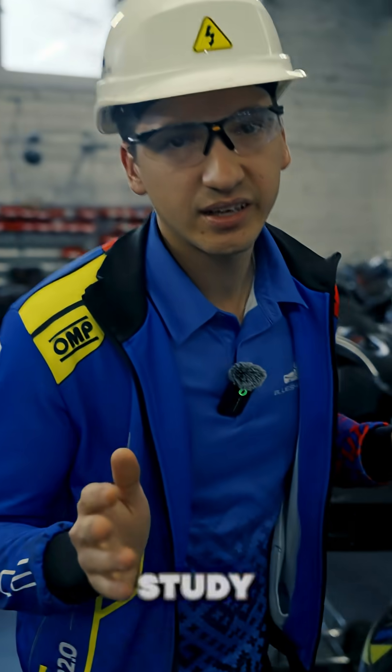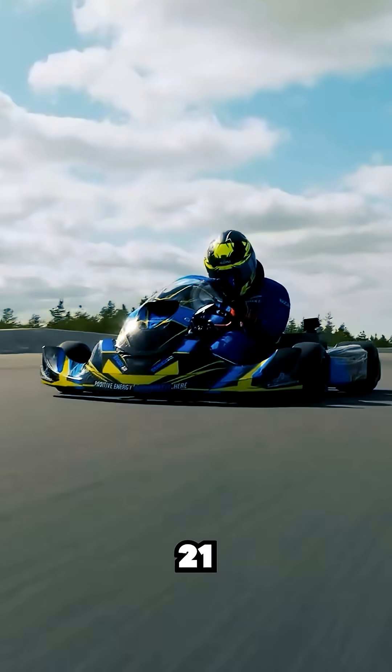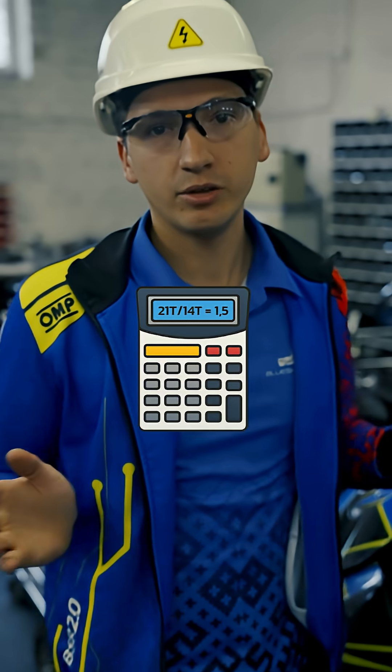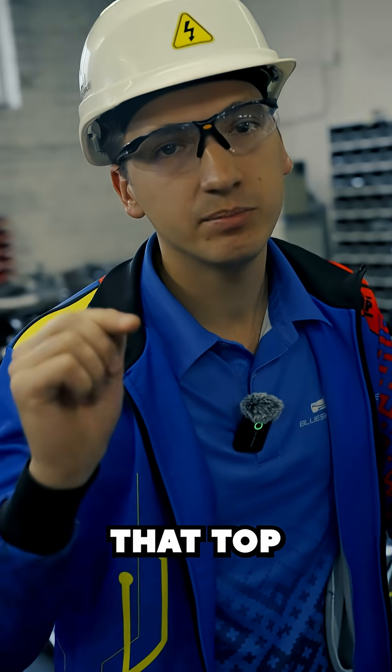The second case study is the speed record in Gotland Ring. In that one, we had 21 teeth on the back and 14 on the front, resulting in a ratio of 1.5, which is lower, and what was needed to achieve that top speed.